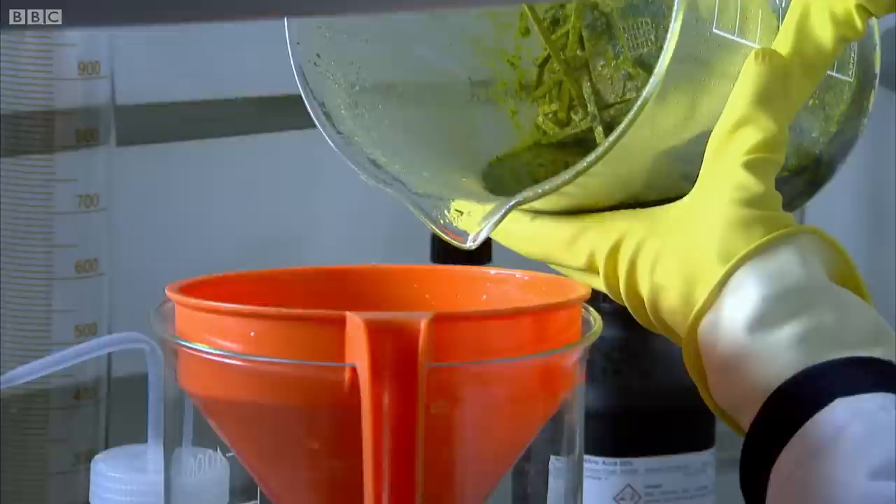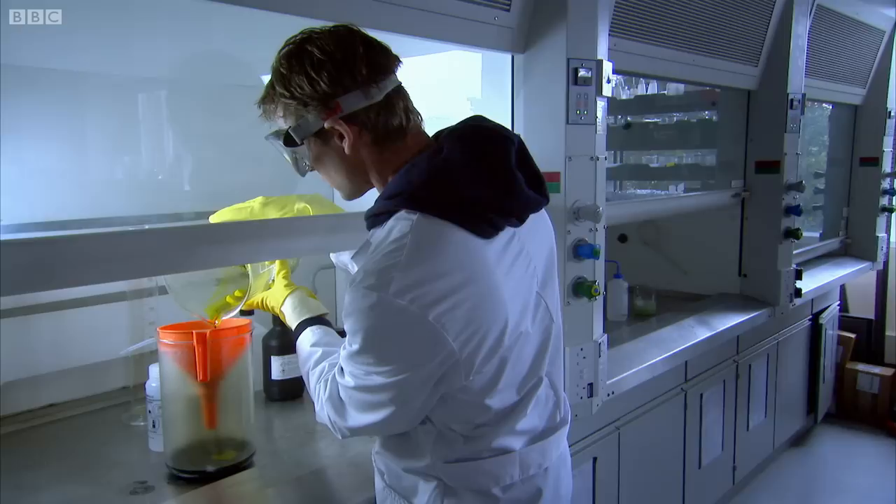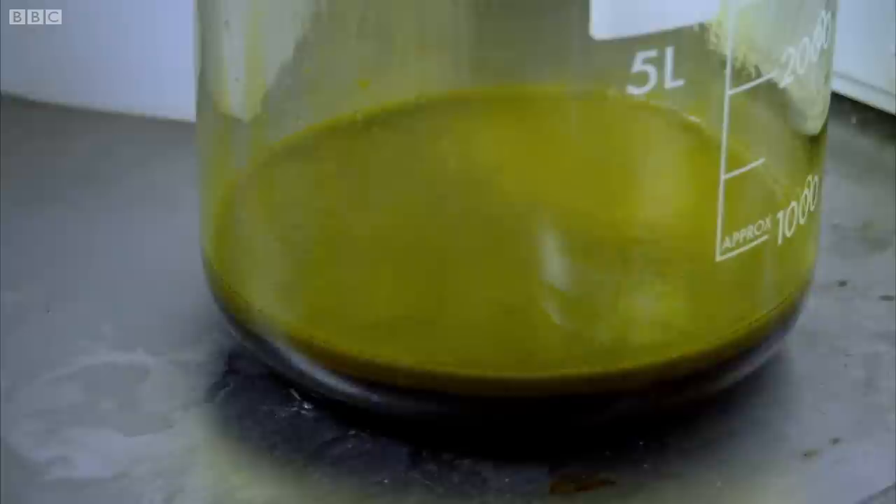Can you look at that dirty black liquid I've just made? It's difficult to be confident that it's full of gold — it's a bit of a leap of faith. Now I've dissolved my gold into a liquid, all I need to do is pour it through a filter to separate the gunk from the good stuff. I'm not sure about this — I seem to have made pure green, not gold.